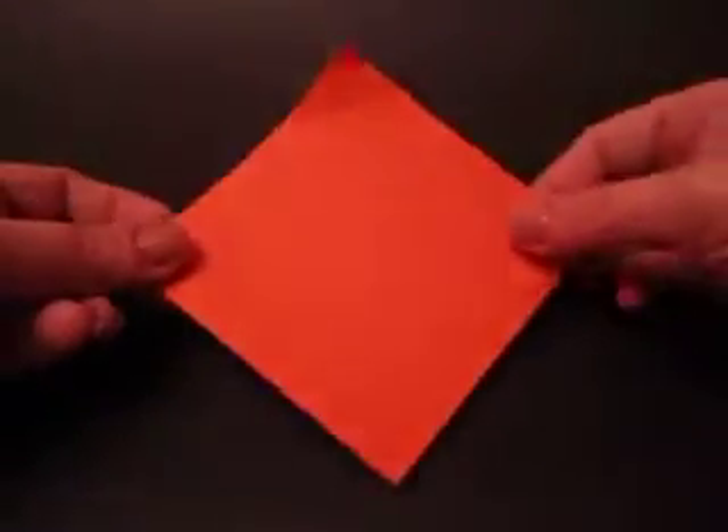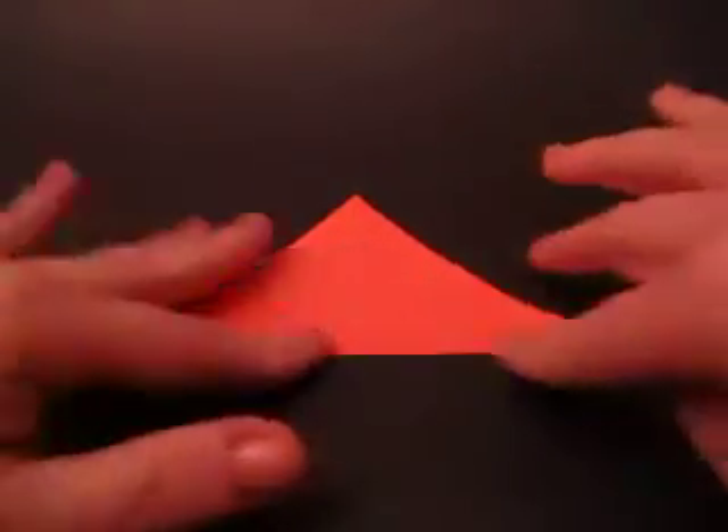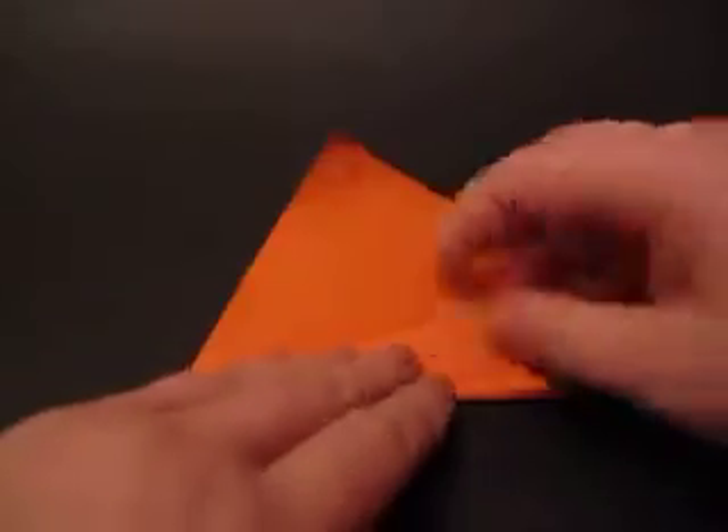You take it and fold it in half vertex to vertex and open it back up. I'm going to fold this edge to meet this crease, and I'm going to do the same thing on this side.